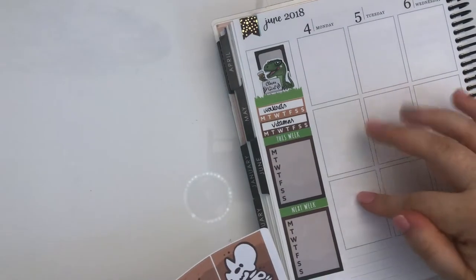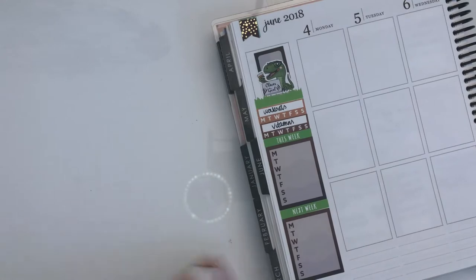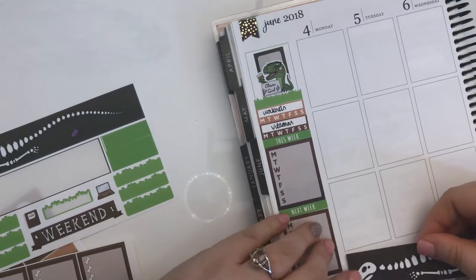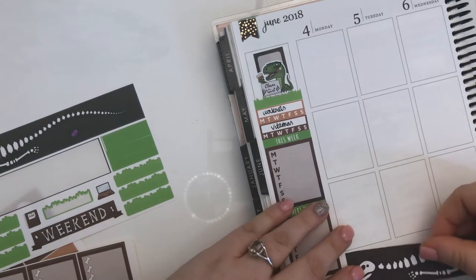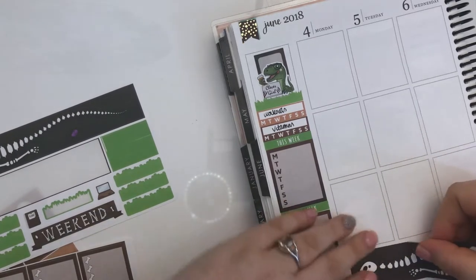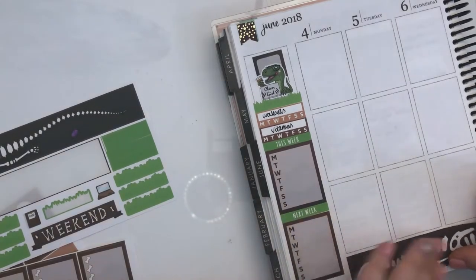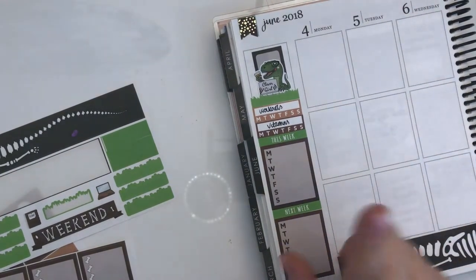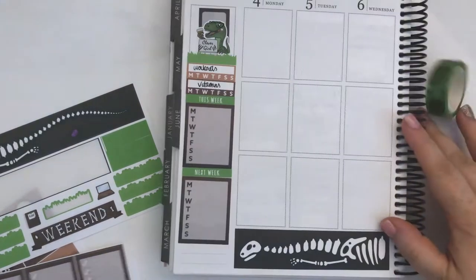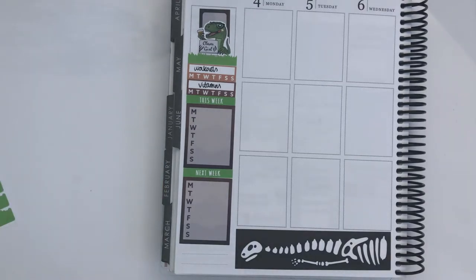I'll put checklists here and full boxes here — that works for me. Going from the bottom up, I'll put the bottom washi in, leaving a little bit of a white gap because I like that. It's quite early when I'm filming this — I hope the lighting's okay. I actually bought a little selfie ring light type thing in the hopes that it would help light these videos better, so if it's horrible let me know.